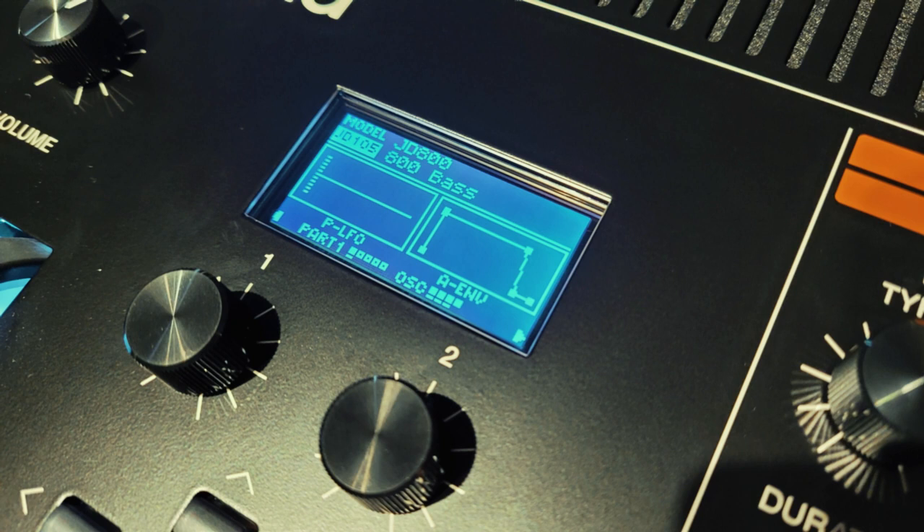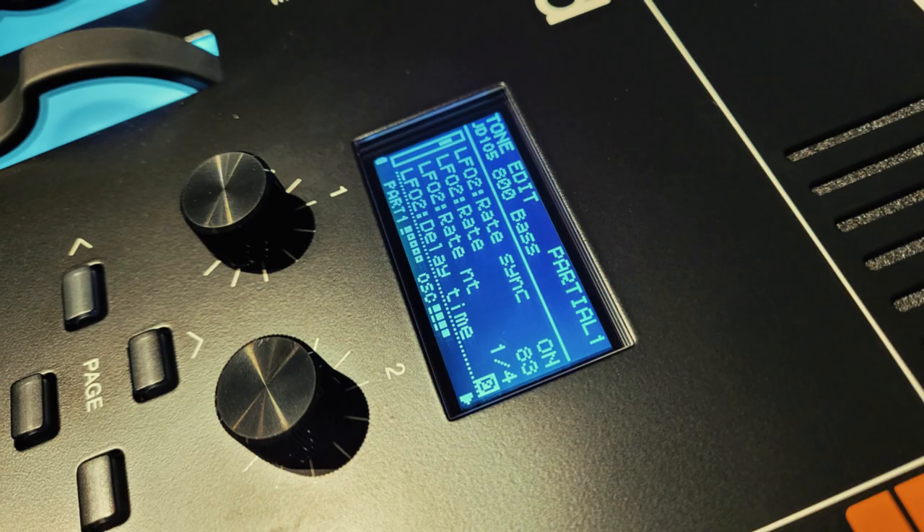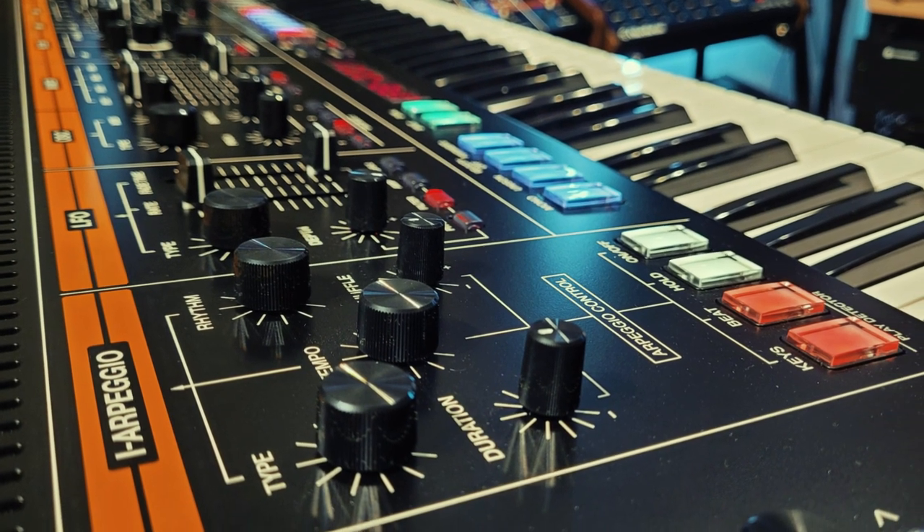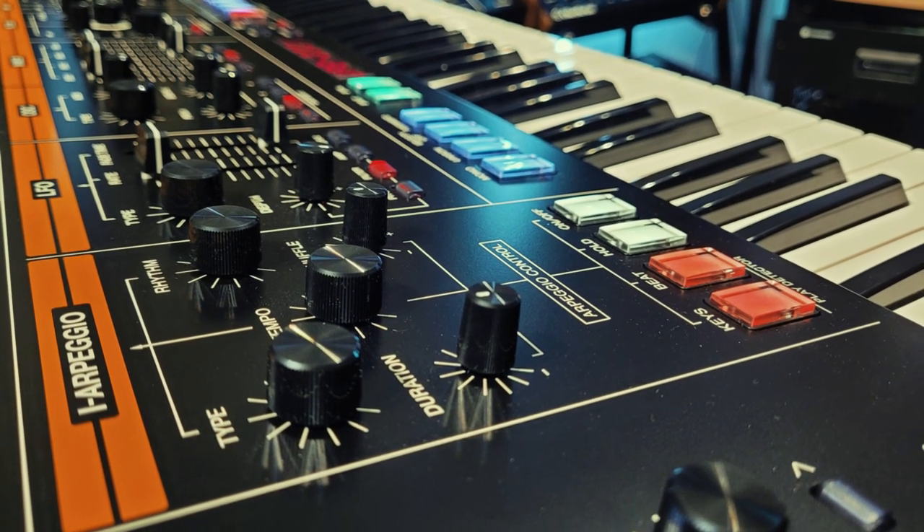For bass, I've chosen the 800 Bass Patch, preset 105, but I've taken off the LFO modulation and some of the whistles and bells so that it's more of a straight sound. I need the kind of bass line that is annoyingly repetitive but that somehow makes you tap your foot whilst feeling really angry about that.